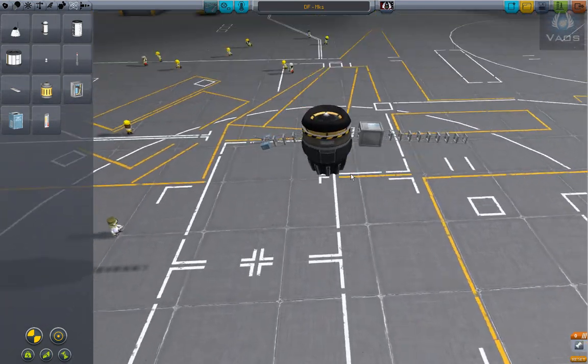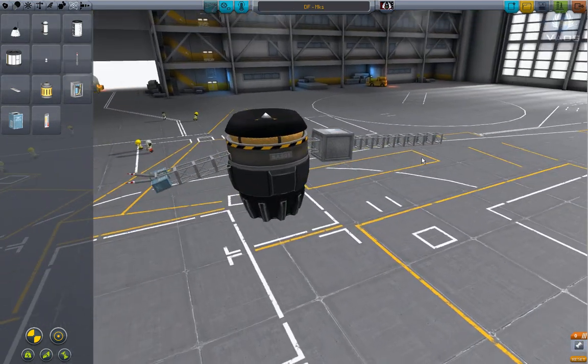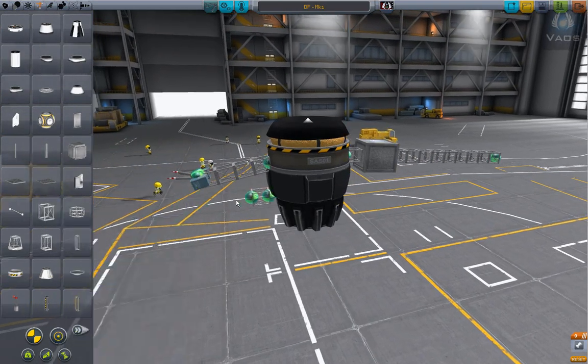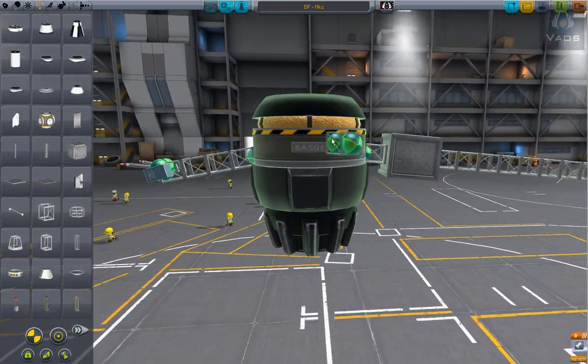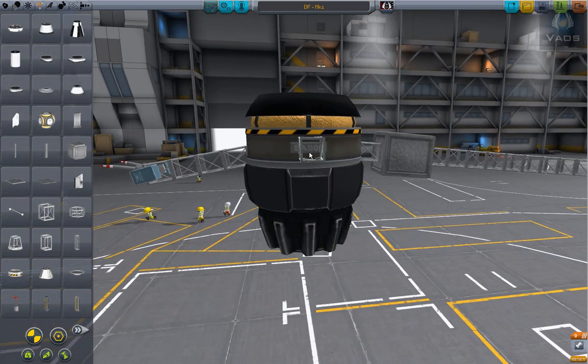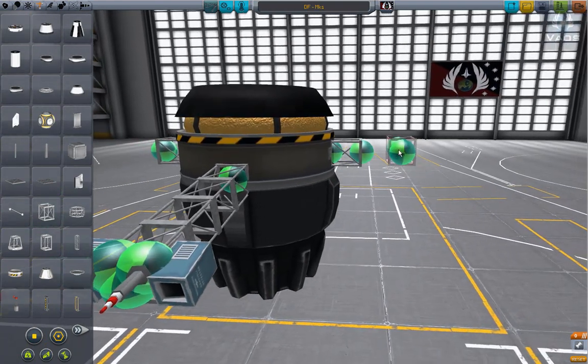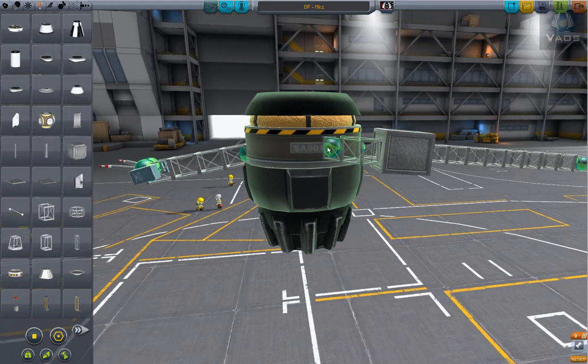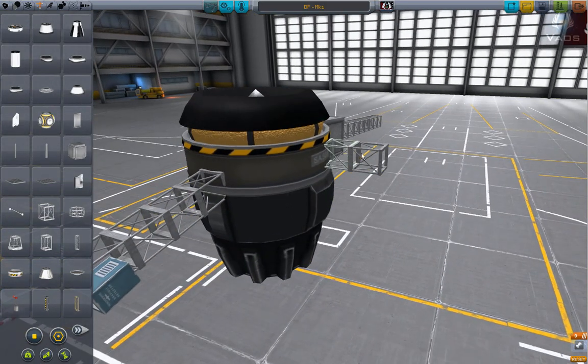We got the body so far, it's working. And we need missiles. So, missiles — what I'm gonna do is put the symmetry down to one first, build it, then duplicate it.